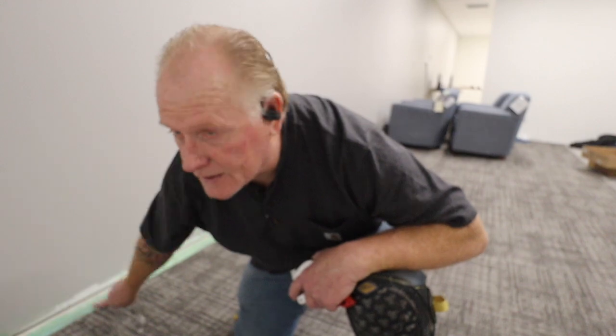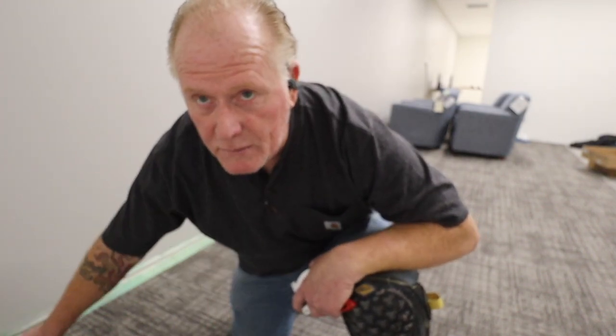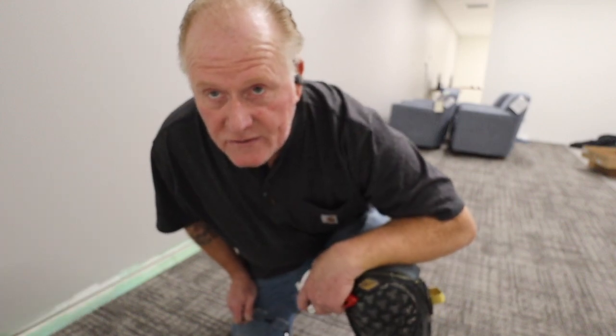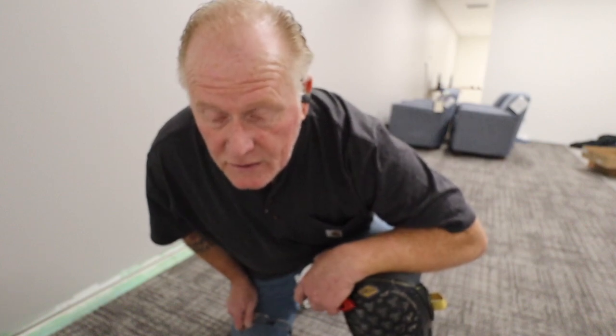Getting along the edge here, what I'll do is measure it and make sure the grain's running the right way. You want to make sure you have what's called the factory edge — the cleanest edge — right against each other, and put the cut edge against the wall and your baseboard to hide that. It'll also give you a better matching up of the carpet.